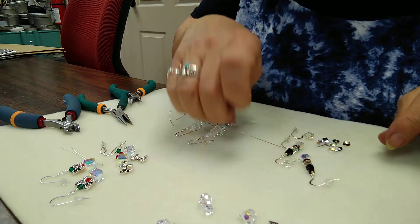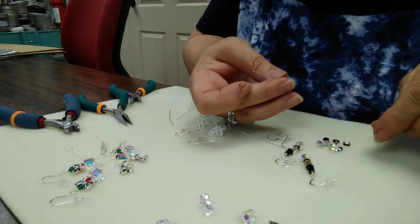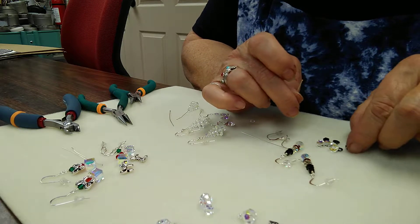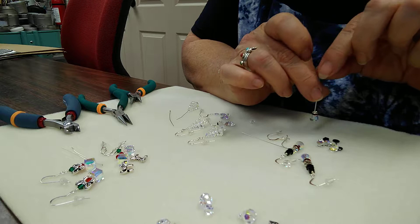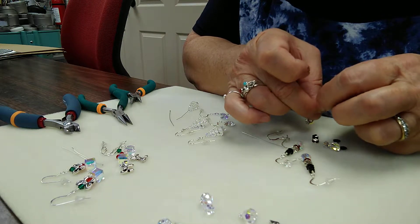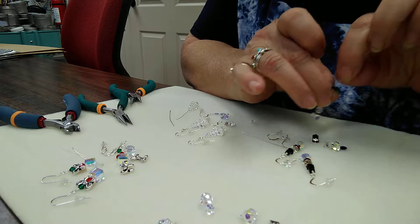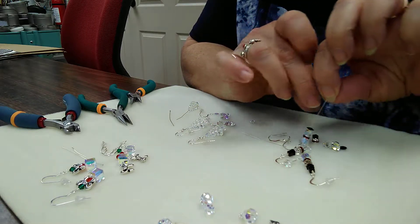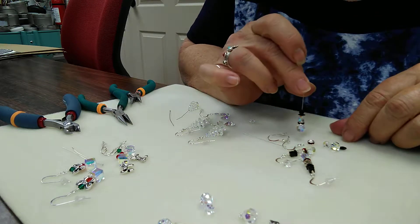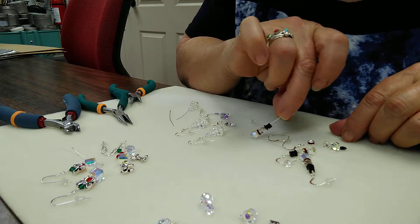Now I'll go over to the snowman. An eight millimeter round bead goes on first. We put on the little crystal rondelle, a little red rondelle for his waist, then a six millimeter round crystal, a six millimeter margarita bead, and a little four millimeter cube to complete his hat. So that's the assembly for the snowman.